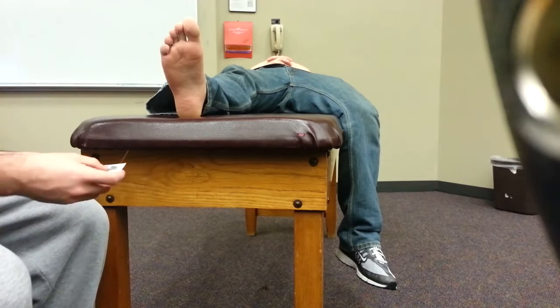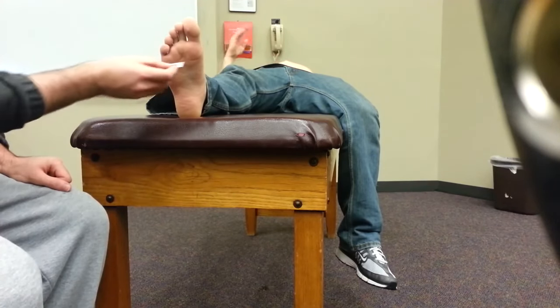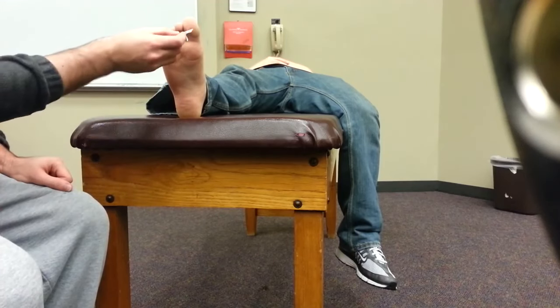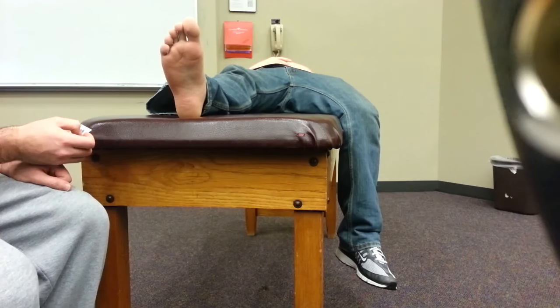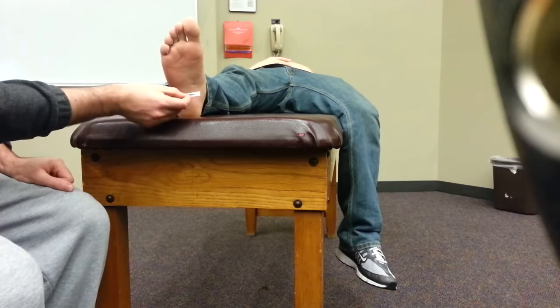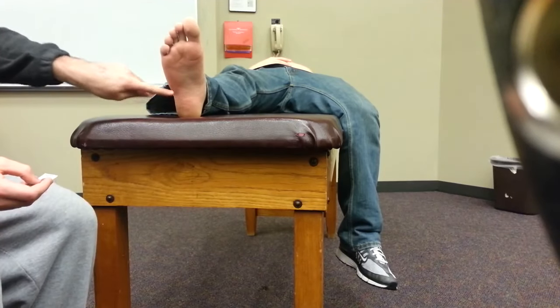Just indicate when you feel something. That was all nine spots on the bottom — here, here, here.